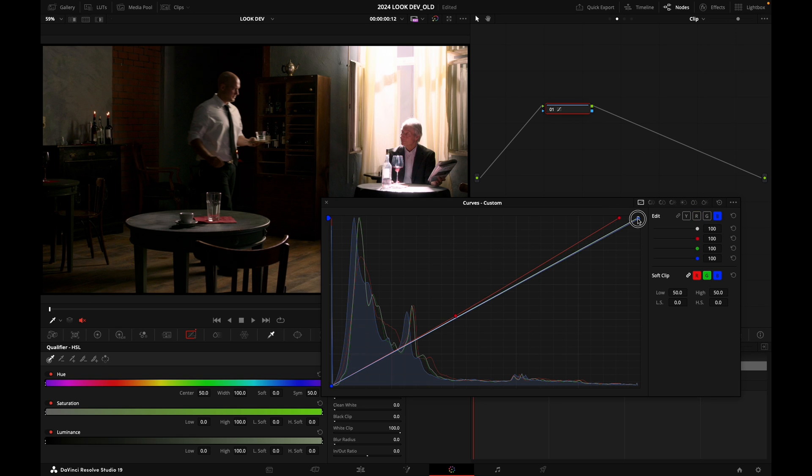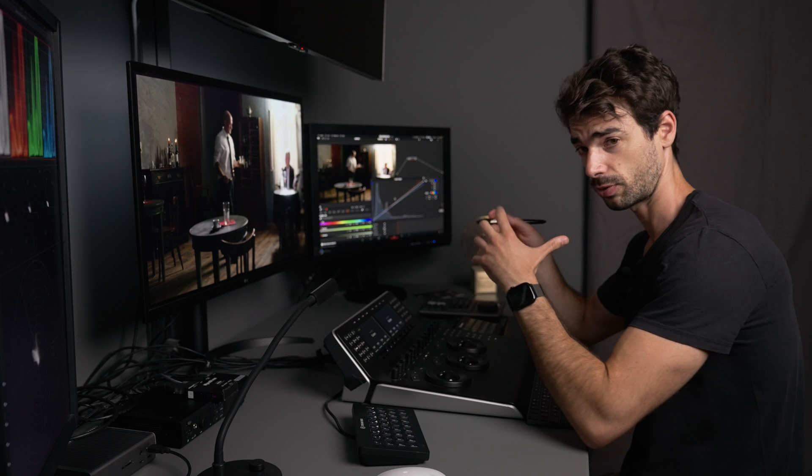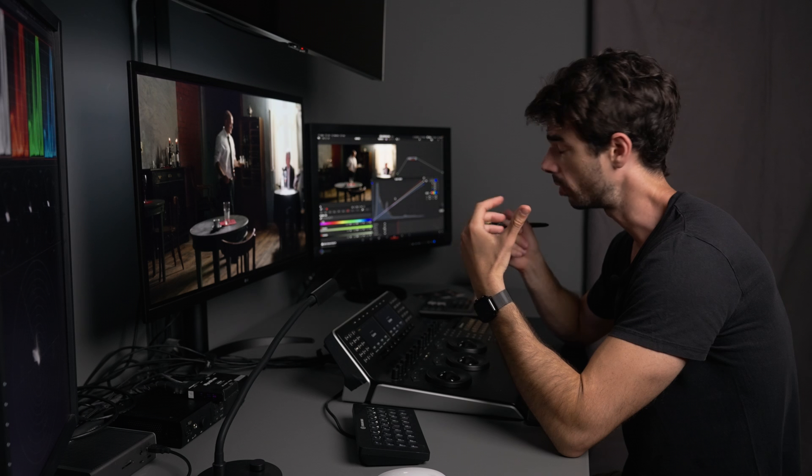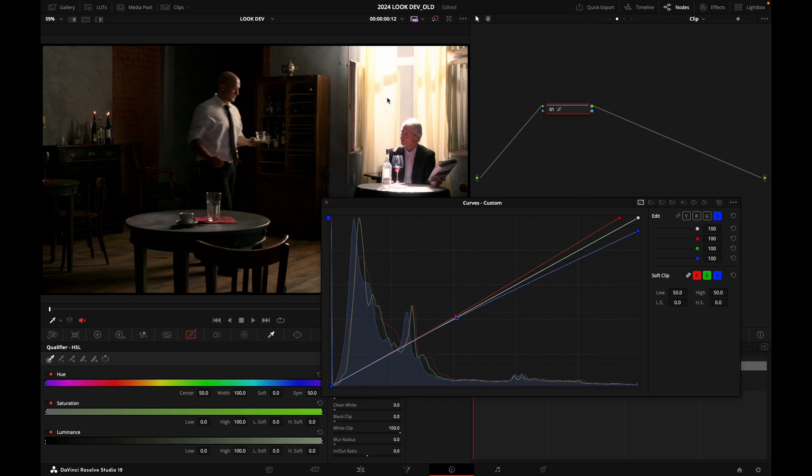Now let's grab the blue curve and subtract blue. When we subtract blue, we get the opponent color, which is yellow — so I'm injecting some yellow into my highlights as well. I grab my anchor point and make sure the bottom of my curve hugs the unity line. Before and after: we've successfully pushed warmth into our highlights.